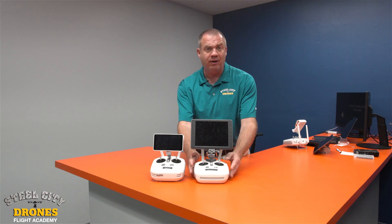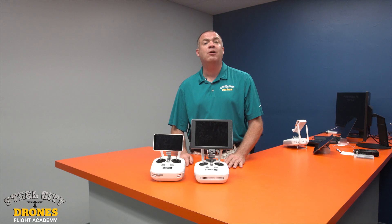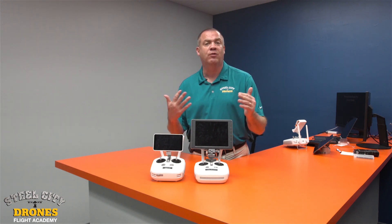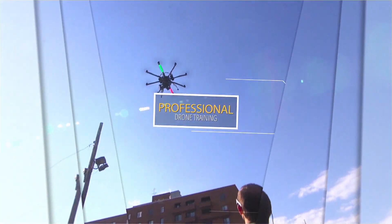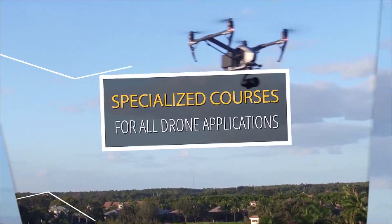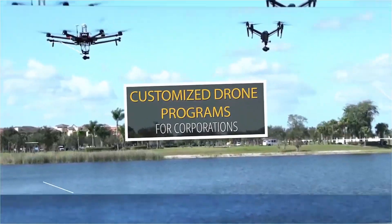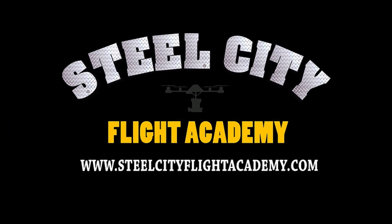It's going to be a game changer for a lot of our customers, and a lot of people don't know this remote is out there, so I wanted to get this information out as quickly as I can. Our drone supply carries both the Phantom 4 Pro RTK and the new remote, so go check out their website. If you haven't yet, please help us grow our channel — subscribe and like. Thank you for your support. For free videos, lessons on how to fly drones, discounts on drone equipment, discounts on insurance, or access to our exclusive drone video library, check out our website at steelcityflightacademy.com.